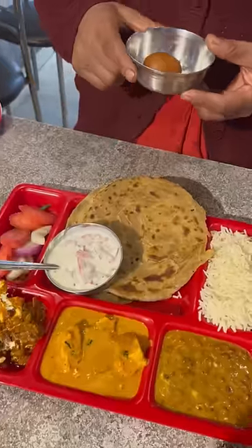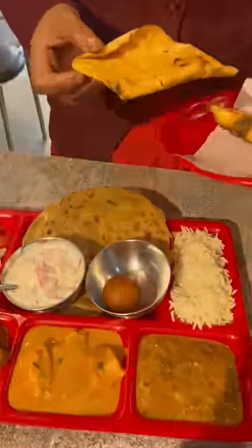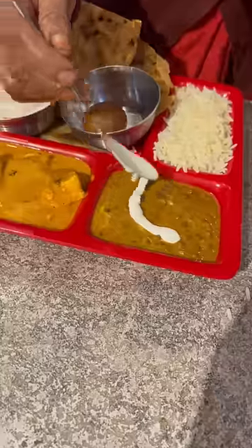What are you going to find in the sweets? Gulab jamun. This is our gulab jamun. This is our papad. Look at this, it's our cream.